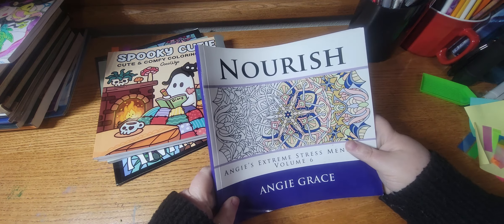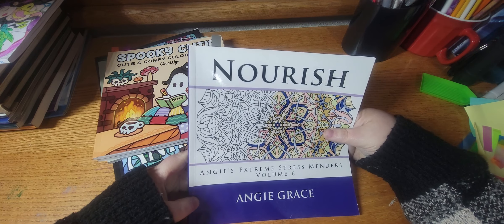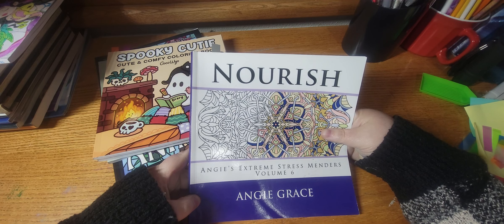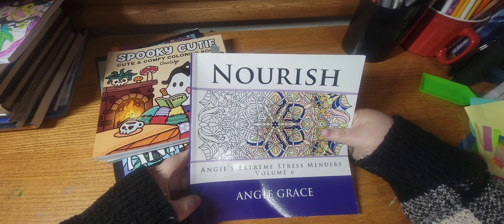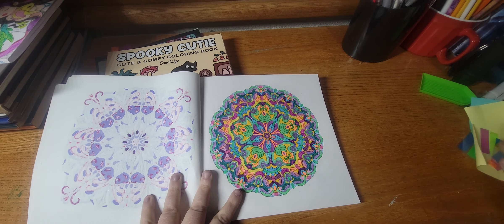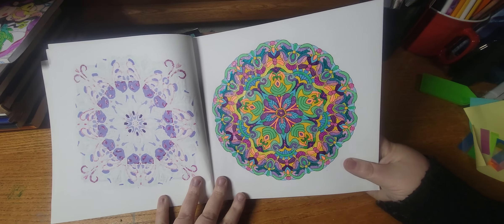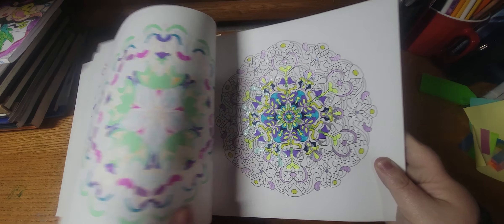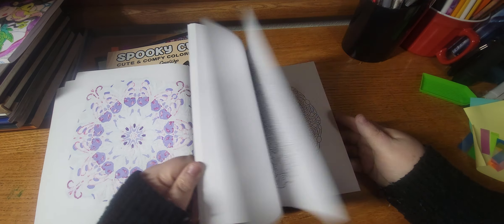Next I finished a WIP out of Nourish by Angie Grace. I started watching the Hindi Colorist — I think that's what her name is, or maybe it's the Indian Colorist — but she's the sweetest lady and I will link her channel down below. She does amazing mandalas and it got me in the mood to color mandalas again, so I finished this one. And this is my WIP, but these ones take me forever to do — there's a lot in here.